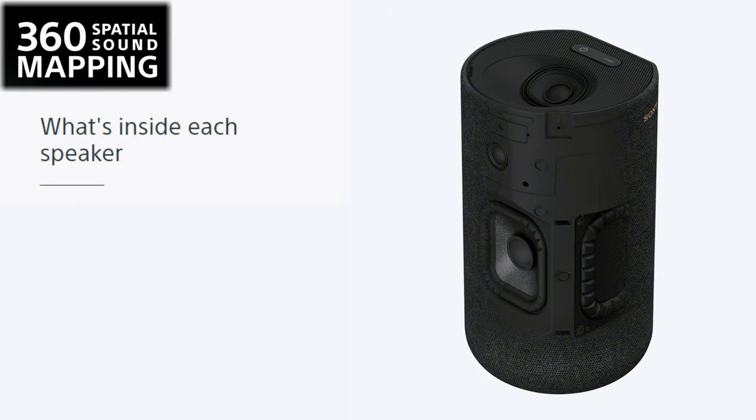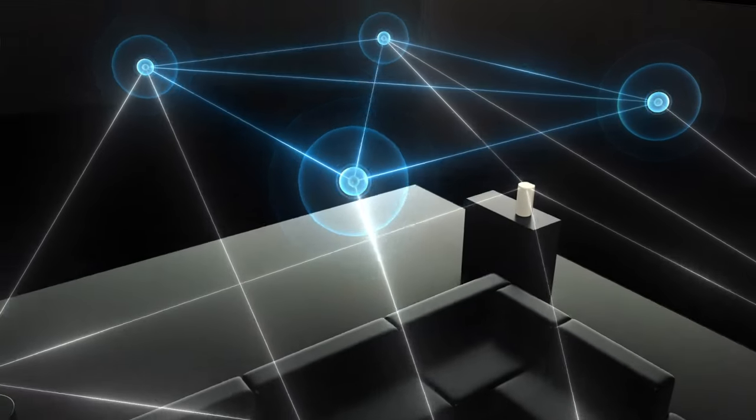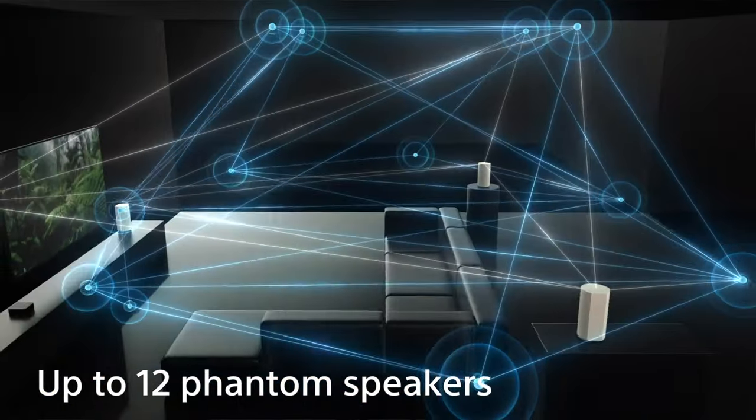With a combination of 360 spatial sound mapping, wide directivity woofers, top firing speaker units, and Sony's optimized sound field, the SA-RS5 creates phantom speakers throughout your entire room. This means that throughout your entire room you will hear audio as if there were speakers all around you, giving you a dynamic theater-like listening experience.